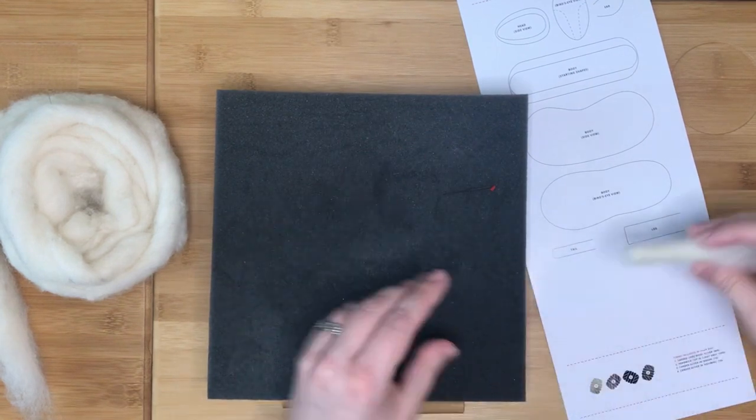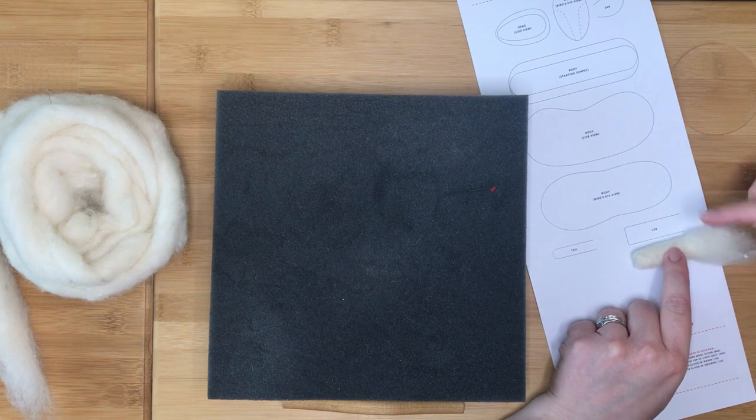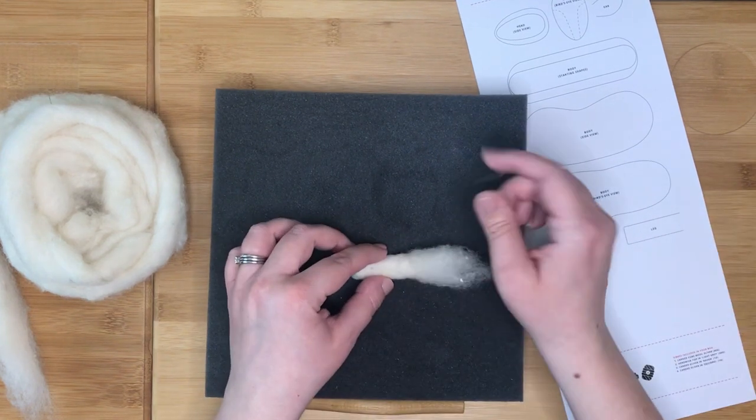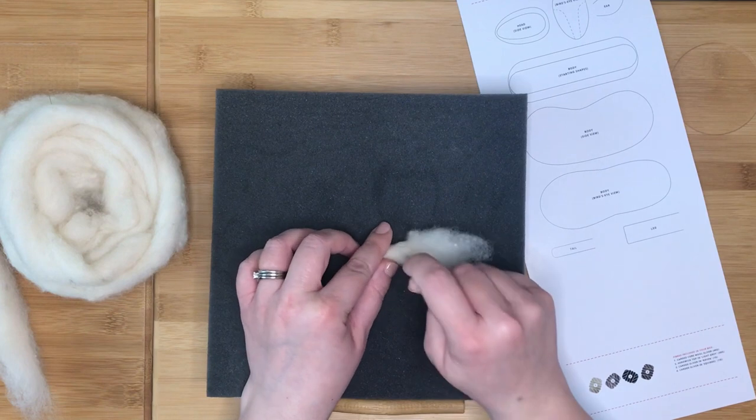As you felt the leg, keep checking it against the diagram. The felted section needs to be the same length as the diagram, with the fluffy bit carrying on past it. We will use the fluffy section to attach the legs to the body later in the week.